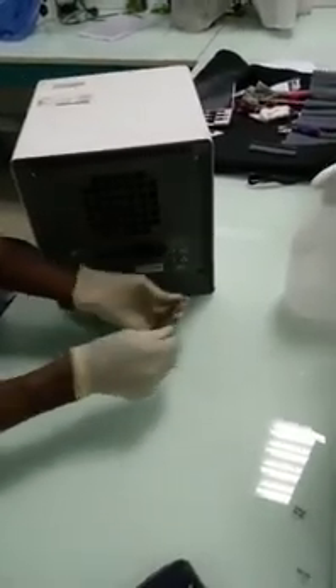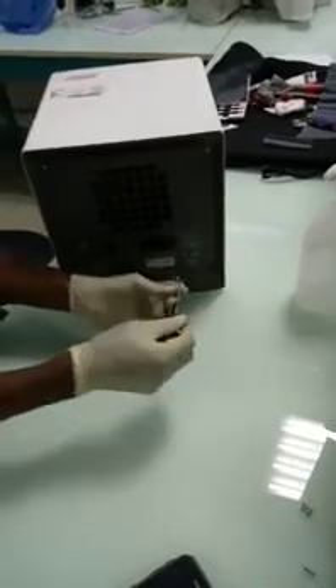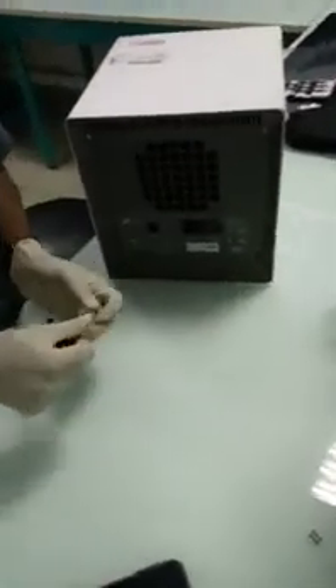This machine is very, very simple. It's simple but delicate — extremely delicate. There are some parts inside that you don't have to touch. Certain electronics that you don't have to touch.